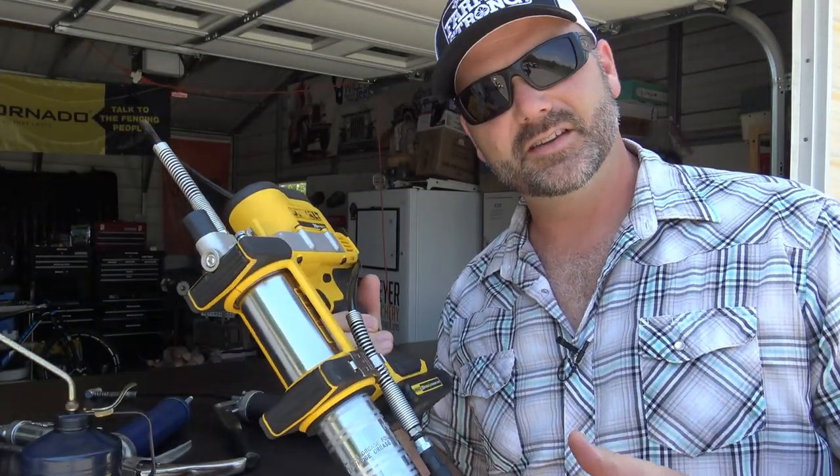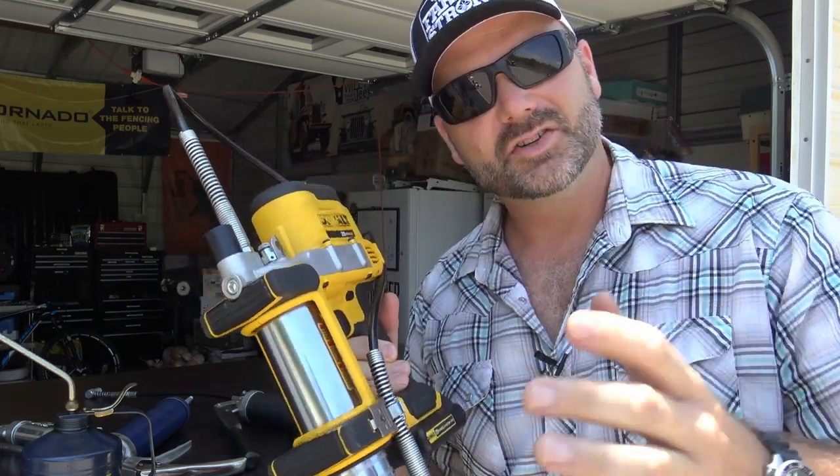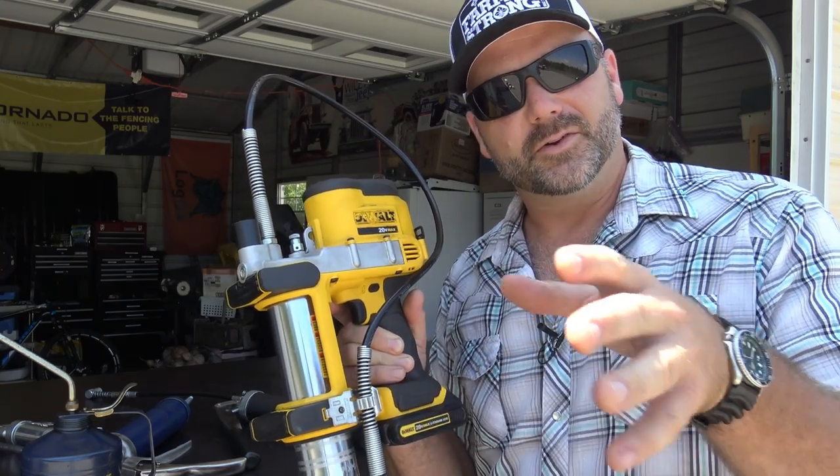Come along today as we show you these tools and we'll talk a little bit about my opinion, and you can share your opinion as to whether you think it's worth it to go on and get yourself a powered grease gun for your farm, your property, or your shop.